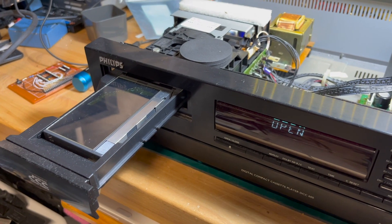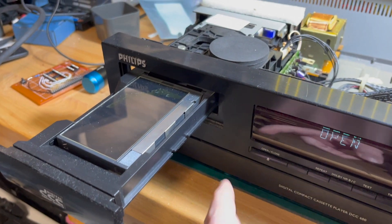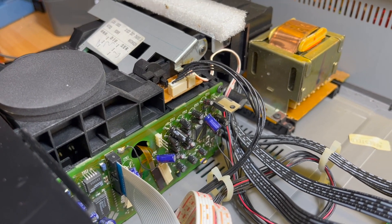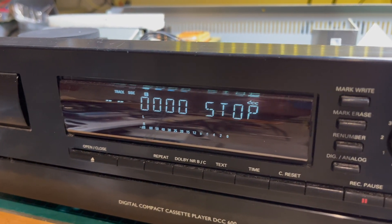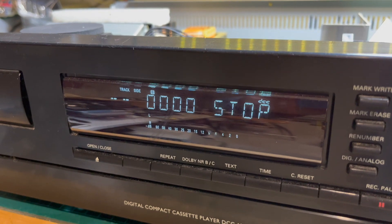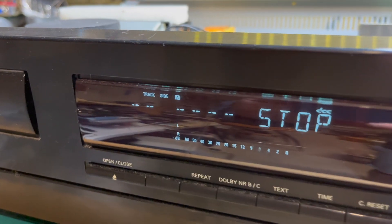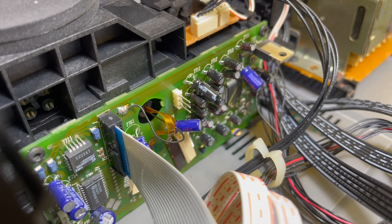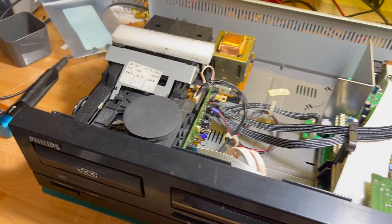Before I do anything else, let me try with something that should definitely work — the Metallica pre-recorded DCC. It's reading... Let's fast forward, let's rewind. A/B change — nothing happened. This certainly sounds like some sort of gear or motor is just free spinning in there, maybe. Okay, let's see.